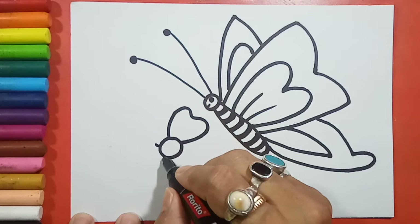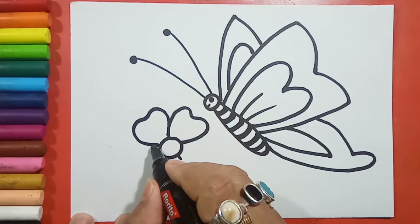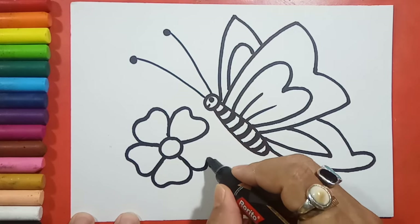I will divide this into five different parts. Now the second pattern, the third, fourth, and the fifth.